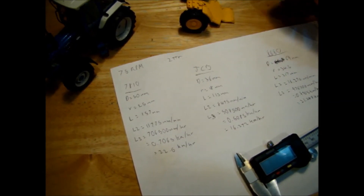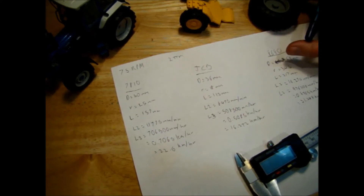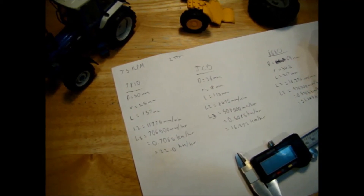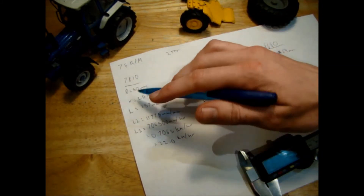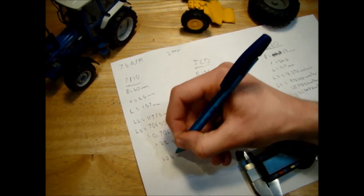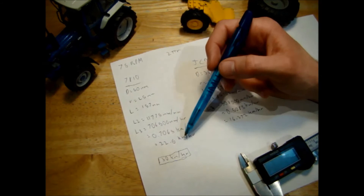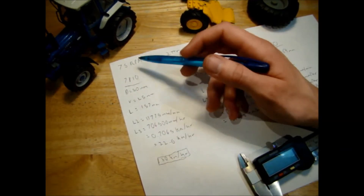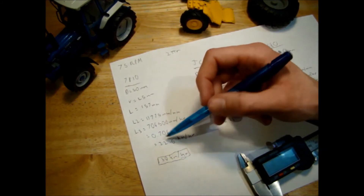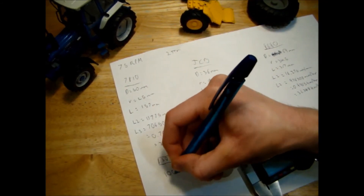Three volts may not be the full speed of the motor — you could probably go to 3.5 or 3.6 volts, which would make the model a little bit faster. A quick Google search shows the real top speed of the Ford 7810 was roughly 30 km/h. Since we're only getting 22.6 km/h, that's around 75% of the actual top speed, so we need to increase the RPM of our motor.